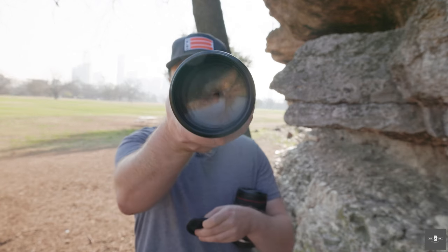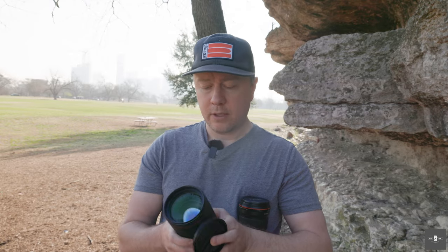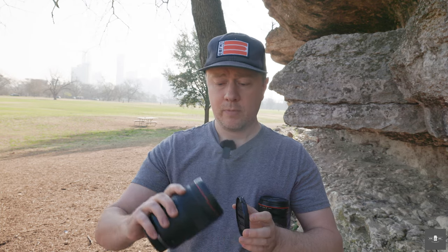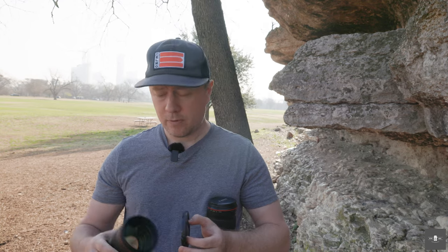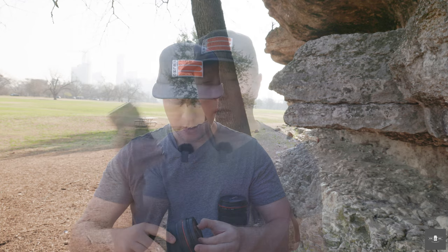When you look at the EF, this is a 72mm filter thread. The new RF utilizes an 82mm thread, which is the same thread size you'll find in their flagship 85, which is my favorite lens. Later in this episode, I'll compare the new RF not only to the EF but also throw in a few shots on the new 85 1.2.